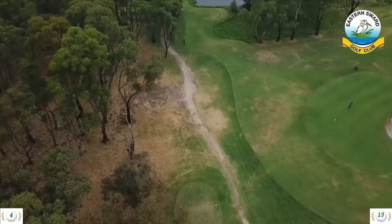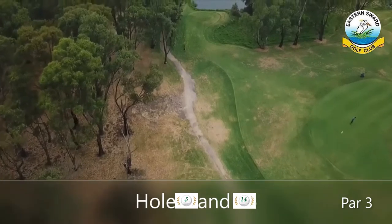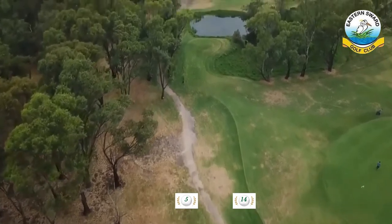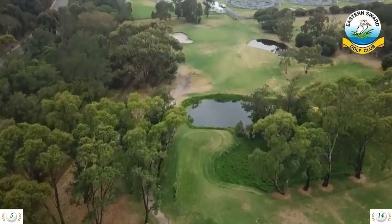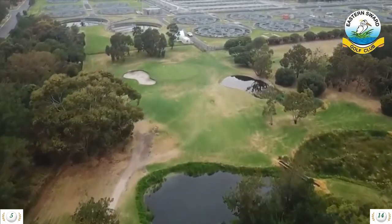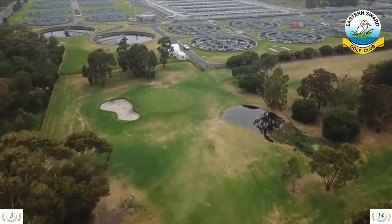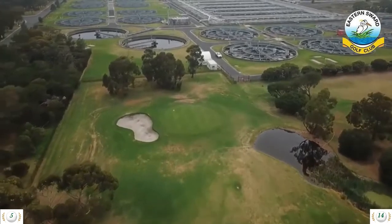Hole 5 is a 164 meter par 3 and hole 14 is a 110 meter par 3. The third of the par 3s is no easy beat either. A tee shot over water and through a tight gap in the trees is what awaits at the fifth. A bunker on the left of the green catches more than it should, and a back-to-front slope on the green ensures there are no easy putts past the hole.